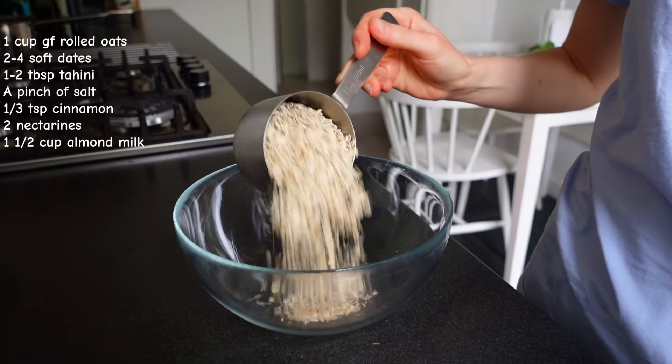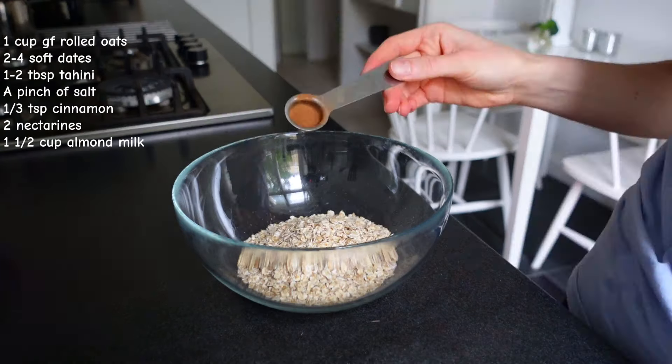Hi everyone! I hope you're feeling very well and welcome to a new what I eat in a day video with some new gluten-free vegan recipes.